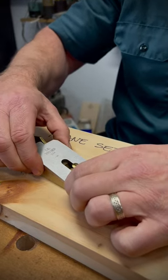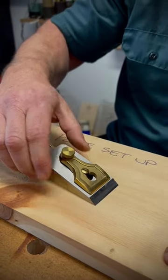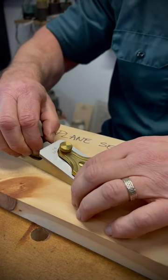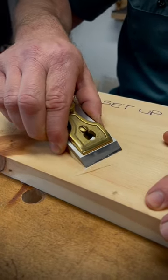I put the blade on here, put the cap on lightly, and I start to move the blade until I get a little bit of a shaving coming up right there. You can see it coming up here — that's how I know I'm nice and even.